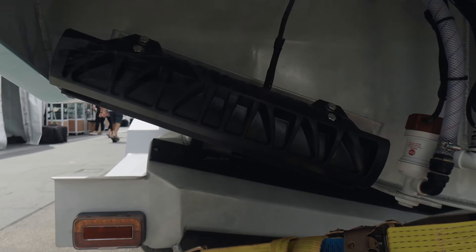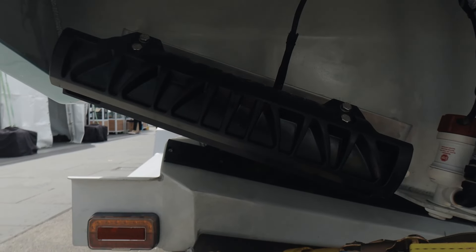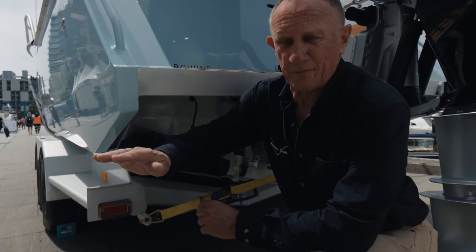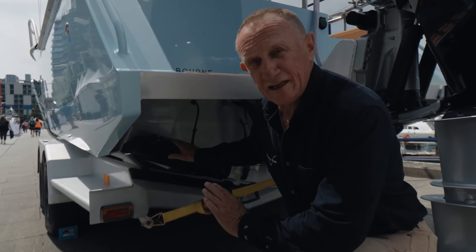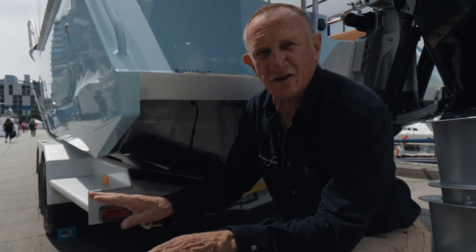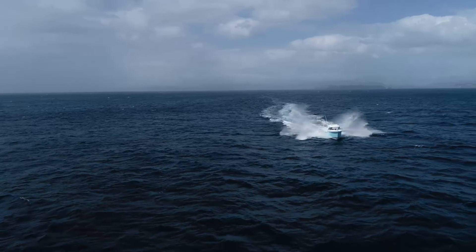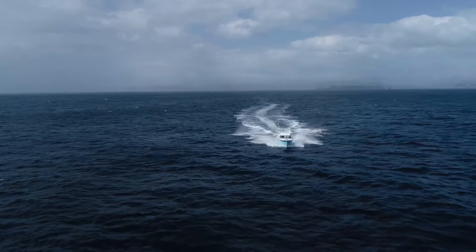The Gen 3 spec comes standard with the Sea Keeper Ride. It's basically an automatic trim tab — just takes all the worry out of it. When you happen to fall off a wave, the Sea Keeper Ride will react faster than you ever can manually and just keeps the boat riding level. You wouldn't have a boat without it nowadays. Great product.